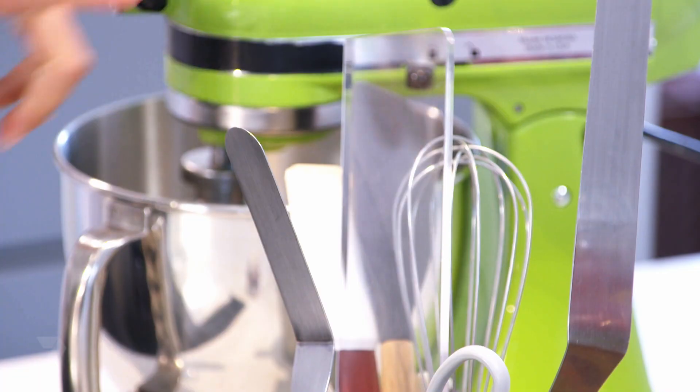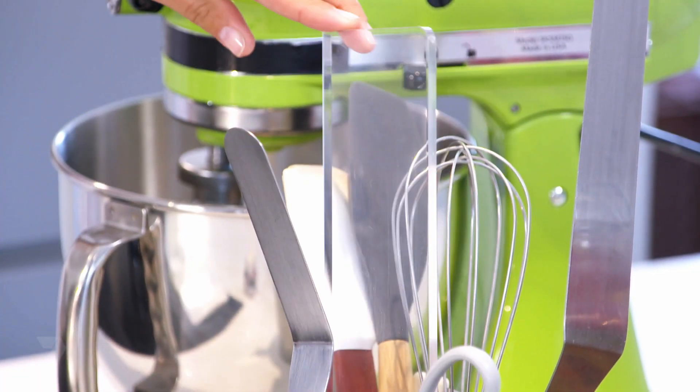To decorate the cake we're going to need a palette knife and a scraper, paper towel, and extra spoons and bowls.